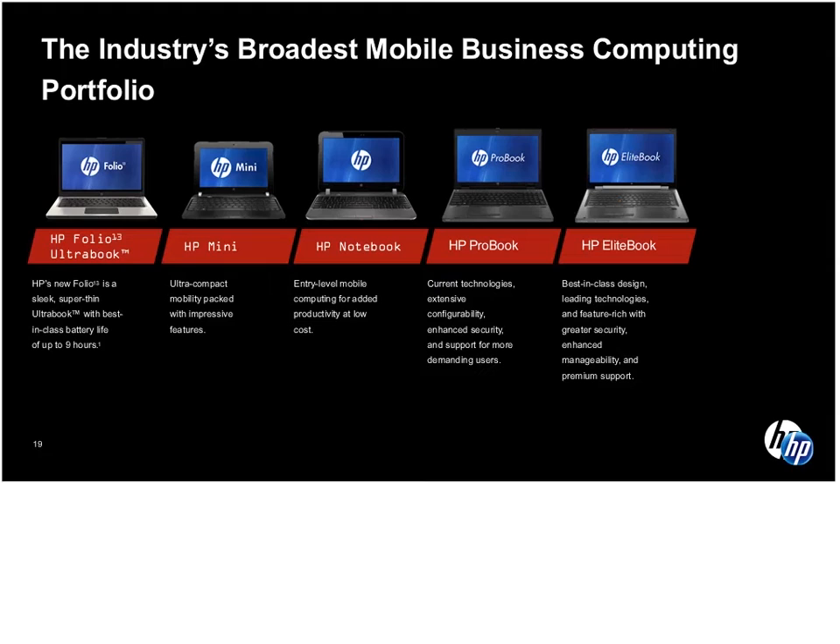Most of our advertising is going to be focused around the EliteBook as our premier product. I gave a brief overview of a lot of products. The core focus of this webinar was on the Ultrabook — hopefully that helped build your understanding around what the Ultrabook is and how HP plays into that market. This is a fantastic launch for HP, and you'll continue to see more Ultrabooks on our roadmap as we go through 2012 and 2013.